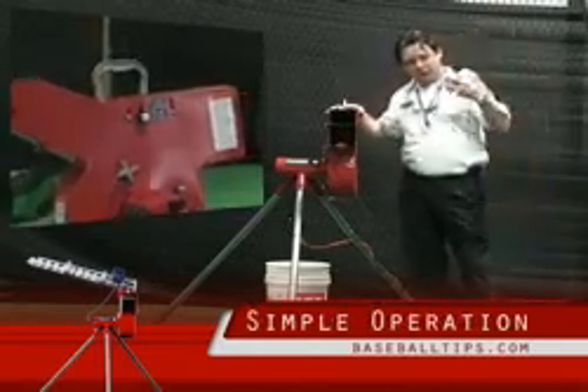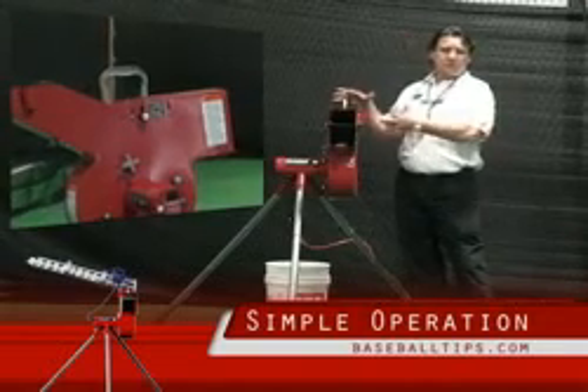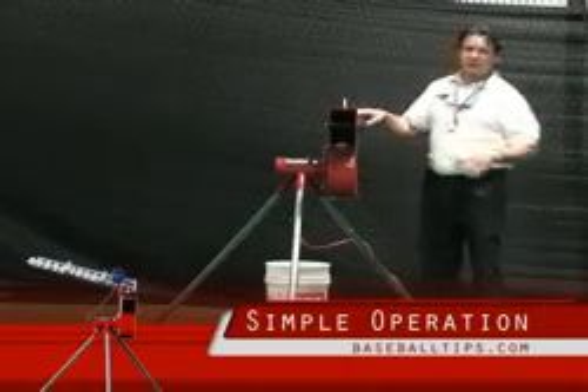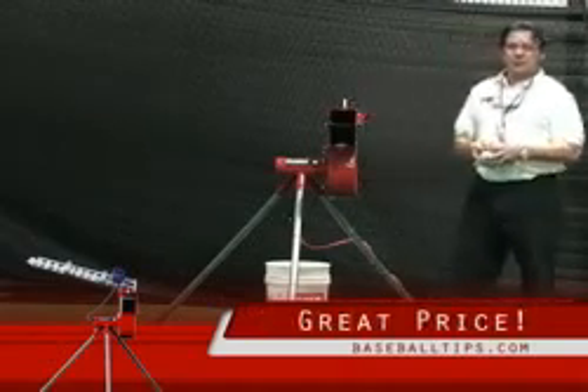So if you have a need for a little extra power, or you have the need for fast pitch as well as baseball application, this is a great price machine to be able to do the trick.